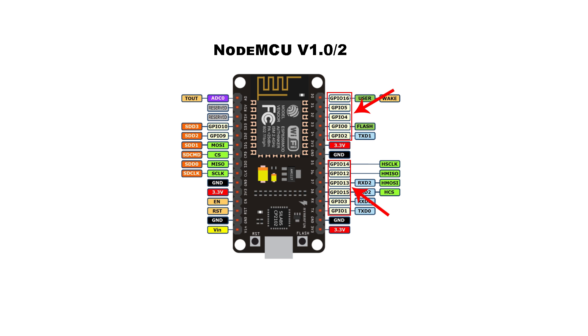Since version 1.0 is the most popular NodeMCU in the marketplace, let's look at its features and pinouts. The right side contains all of the digital I/O pins, two 3.3-volt pins, two ground pins, and TX and RX pins. The left side starts with the A0 pin, two unused reserved pins, SD0 through SD3 for connecting an SD card, a clock pin, a ground pin, a 3.3-volt pin, an enable pin, a reset pin, another ground pin, and finally a voltage-in pin which can provide 5 volts or be used to power the NodeMCU without the USB cable.